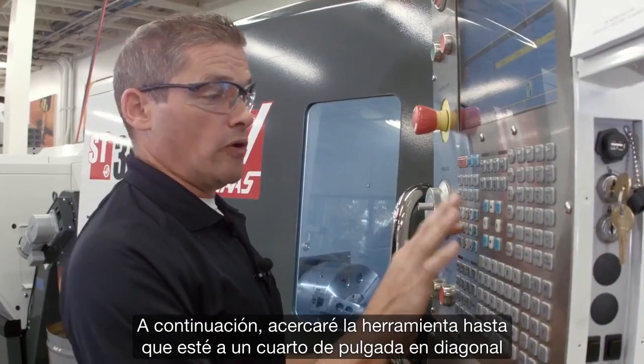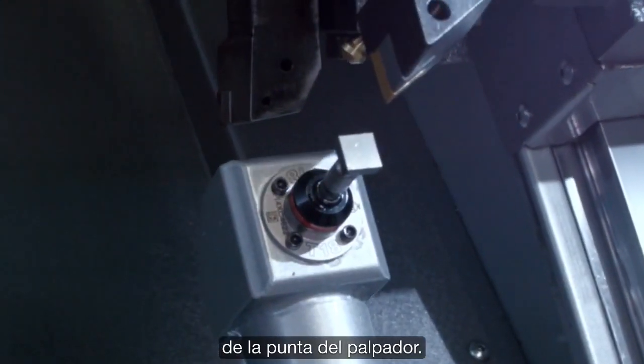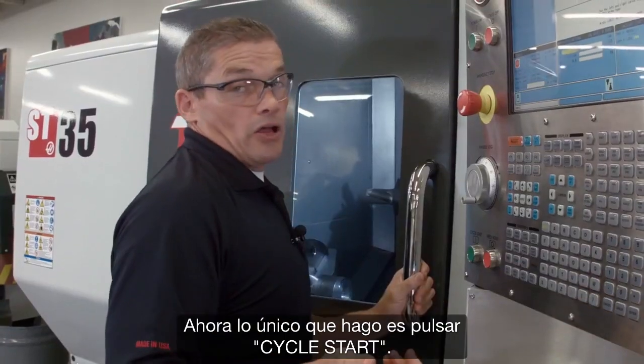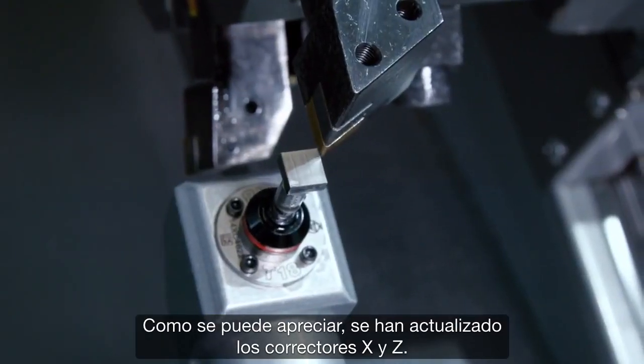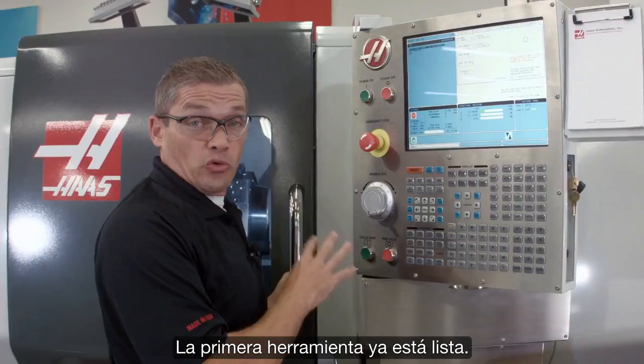I'm going to jog my tool over until it's about a quarter inch diagonally away from the probing tip. Then all I do is hit cycle start. You can see that our X and Z offsets have been updated. That's our first tool done.